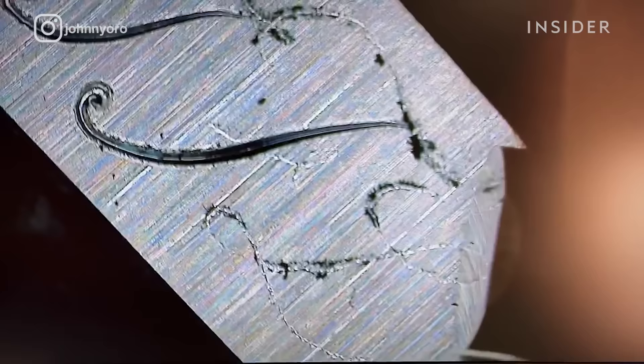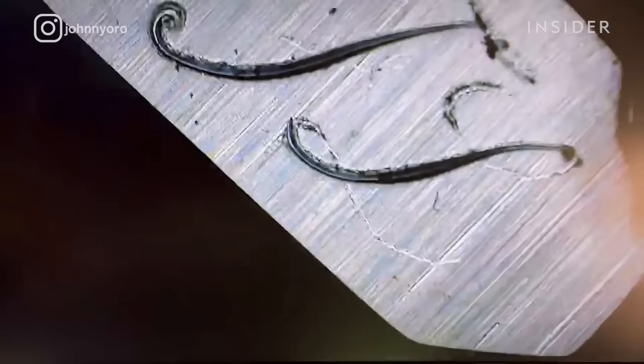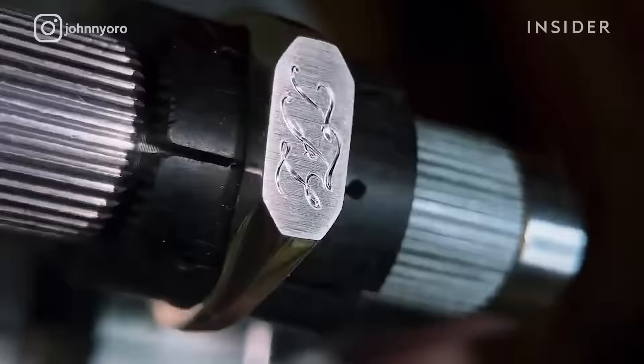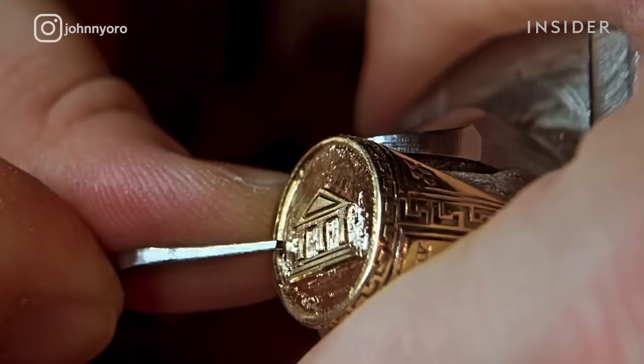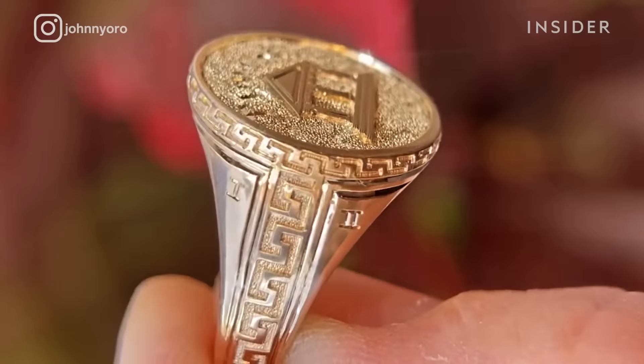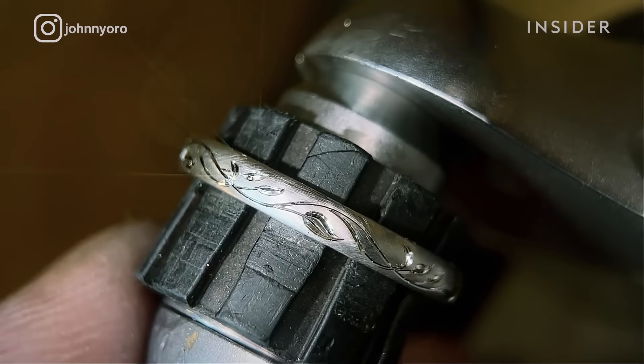Hand engraving really looks best on 18 karat yellow gold in my opinion. Platinum also is a wonderful metal to engrave. The majority of my work is done in precious metals such as silver, gold, and platinum. The best kinds of metals to engrave have little to no porosity, like rolled gold or a die-struck signet ring.